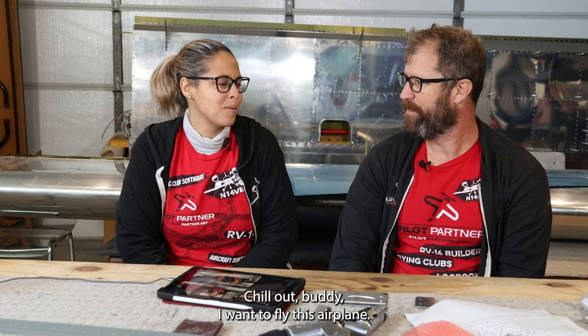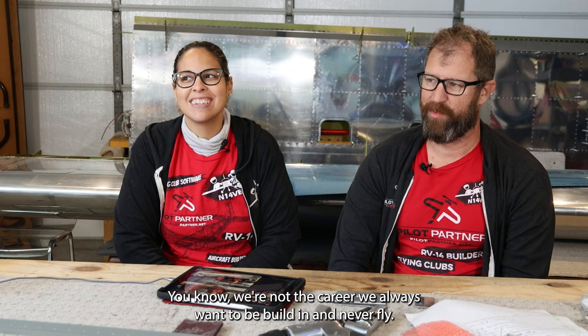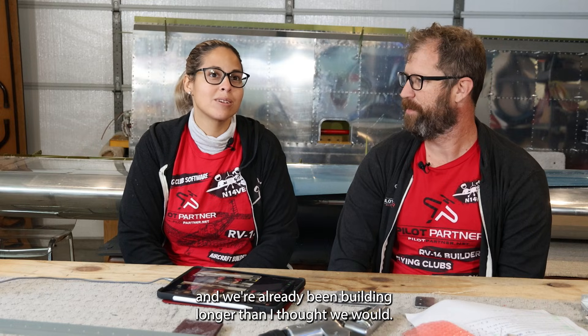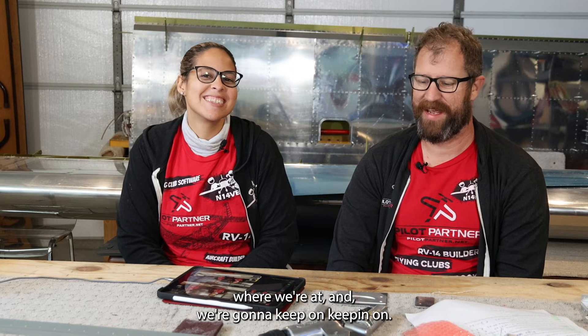Onwards and hopefully upwards by the end of 2025. We're not the crew that always wants to be building and never flying — we're building to fly. We've already been building longer than I thought we would, but a couple things came up along the way. We love Millie. Thanks for joining 14 Victor Echo, see you next time.